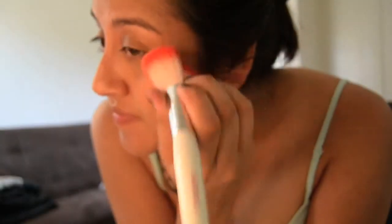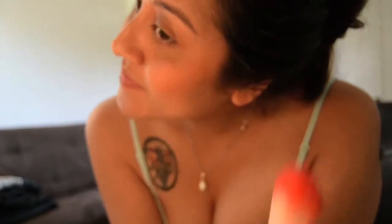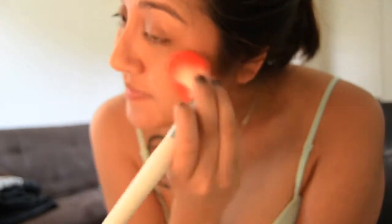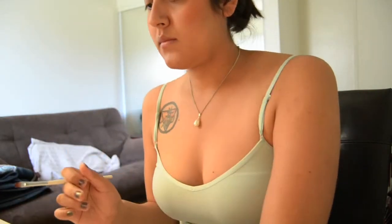I didn't get a chance to record me putting on foundation, but basically you're just going to take a big powder brush and rub it all over your face. I did prime beforehand with their primer. I'm putting on blush here in the color Desert Dusk, and in their foundation I'm the color Cappuccino. So I'm just going to apply that to both my cheeks.